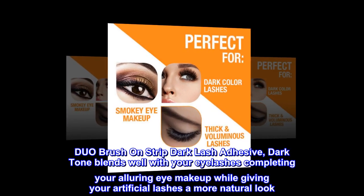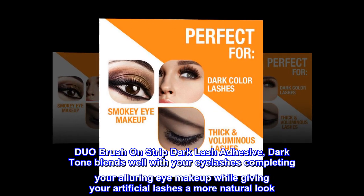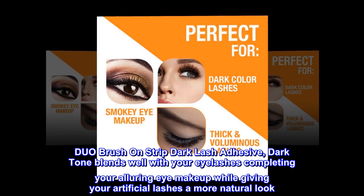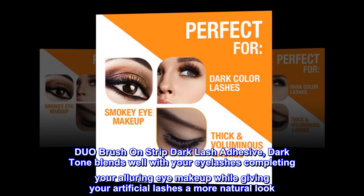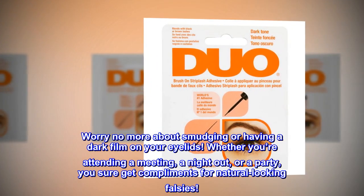Duo brush on strip dark lash adhesive. Dark tone blends well with your eyelashes, completing your alluring eye makeup while giving your artificial lashes a more natural look. Worry no more about smudging or having a dark film on your eyelids.